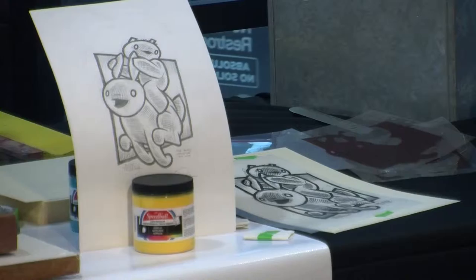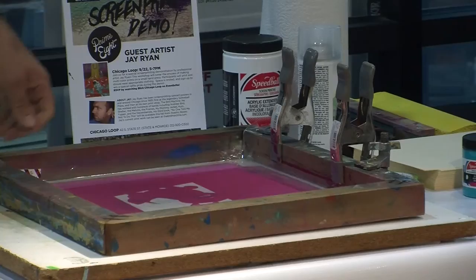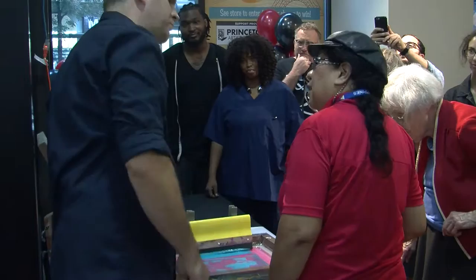Screen printing is a really old printing process. There are a lot of ways to do it, a lot of different variables. The basic idea is ink passing through a screen, a mesh screen. It used to be made of silk, which is why it's called silk screen printing. In this particular case we're using a stencil in the screen that's a chemical photo emulsion.